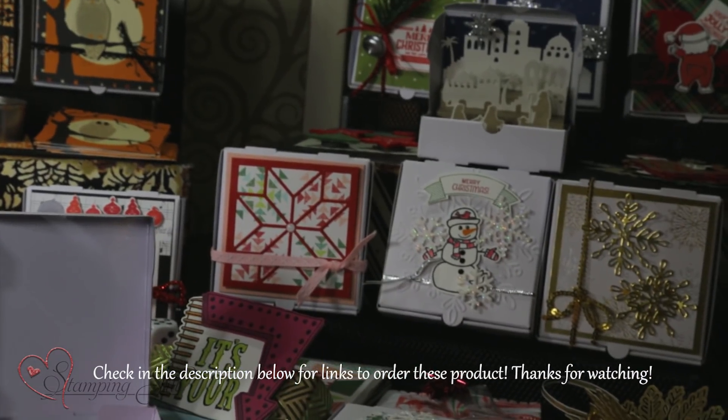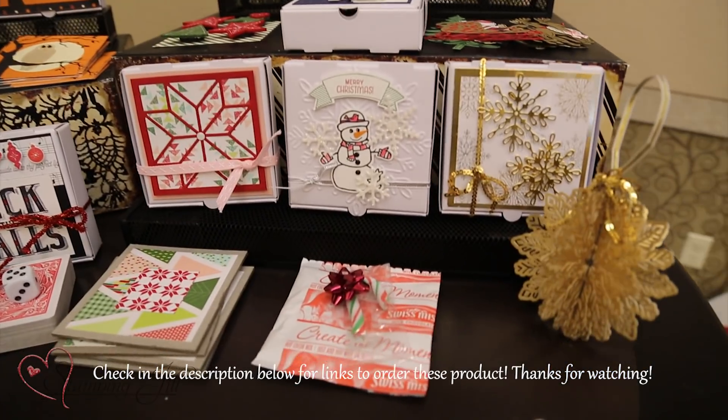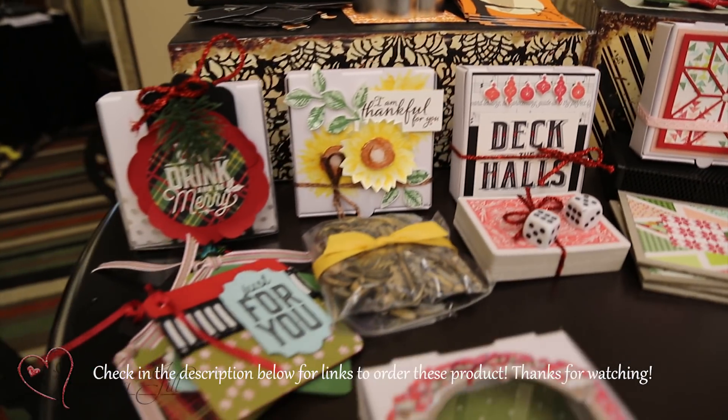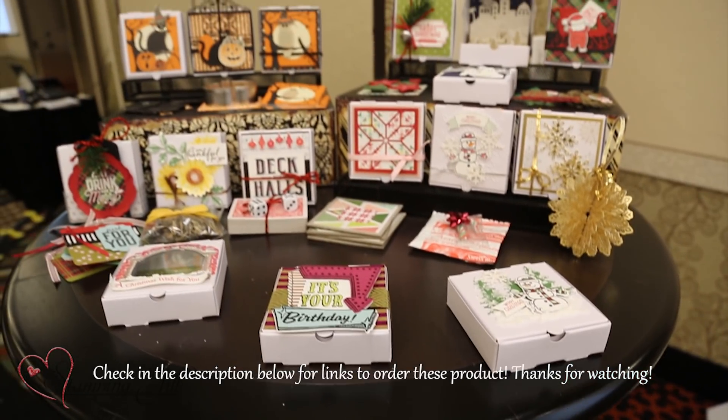You could do so many fun things — you could do a Christmas one that says Merry Christmas. It's endless, you guys. I'll probably go home and won't be able to sleep because I'll think of another pizza box thing. So anyways, have fun with those pizza boxes!